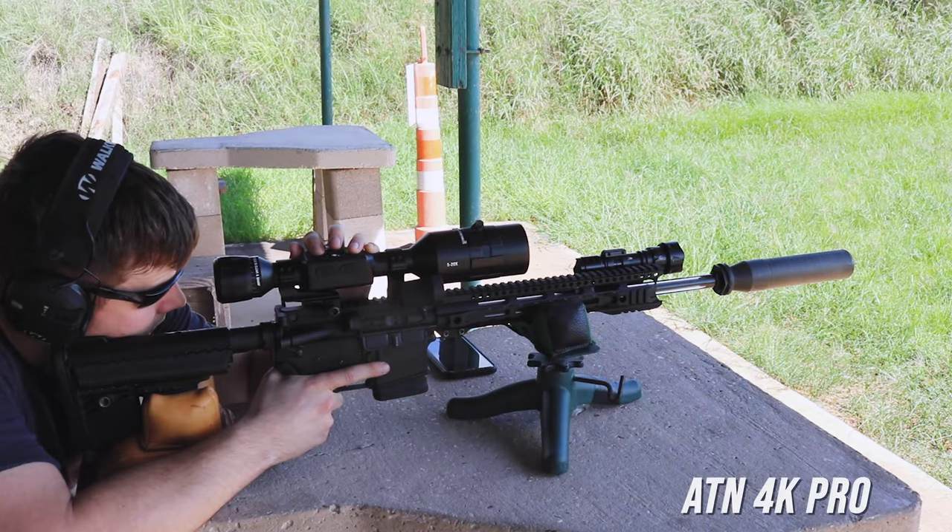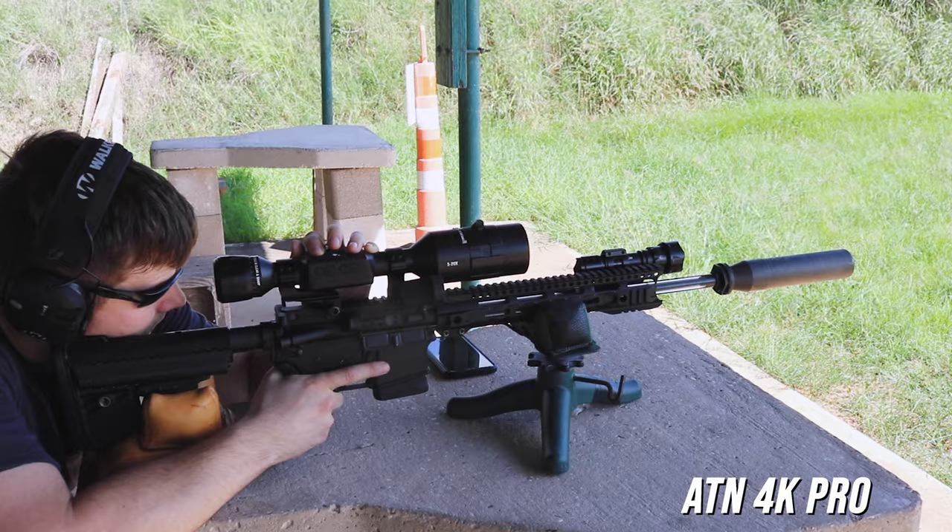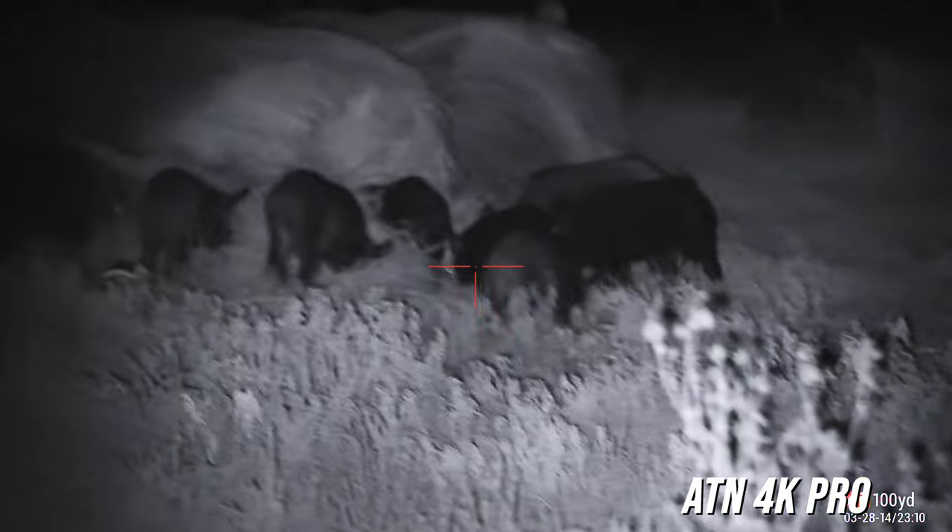I absolutely loved it. I used it for about a year and a half, and then ATN released the 4K Pro model — I bought that and it was a huge improvement. When I first got the X-Sight 2 HD it was, no pun intended, a night and day difference. I went from hoping I saw hogs around sundown to hunting effectively at night. The 4K Pro made another huge difference. And then, about two to two and a half years of using ATN's night vision, I went ahead and got into the thermal game with their Thor 4.